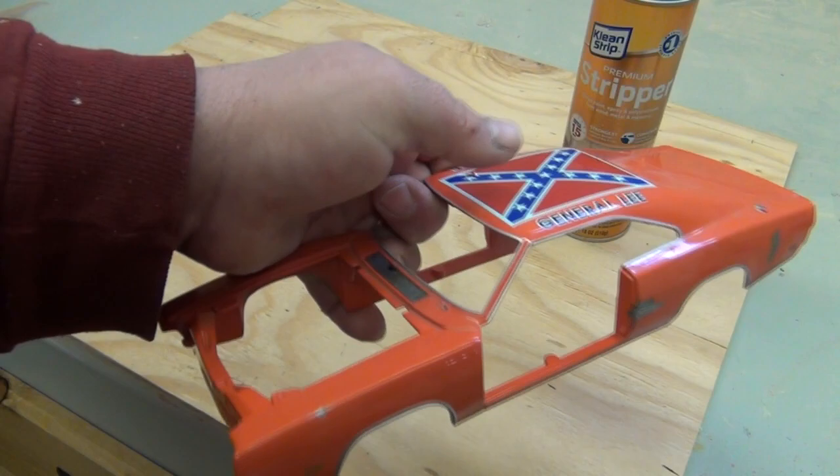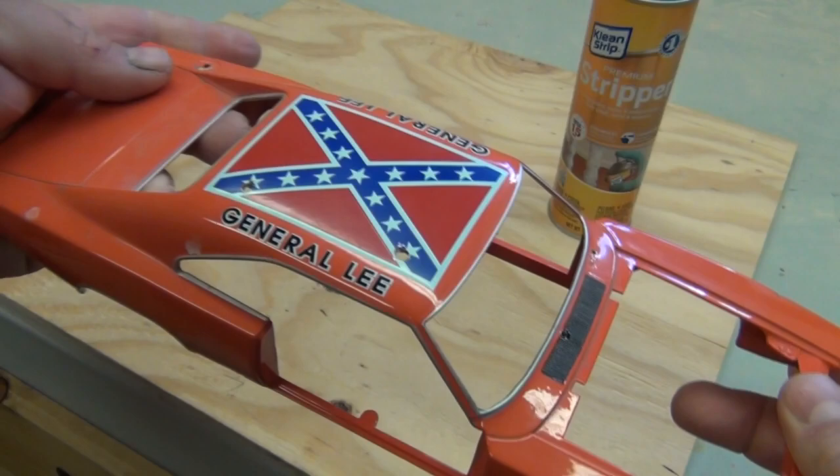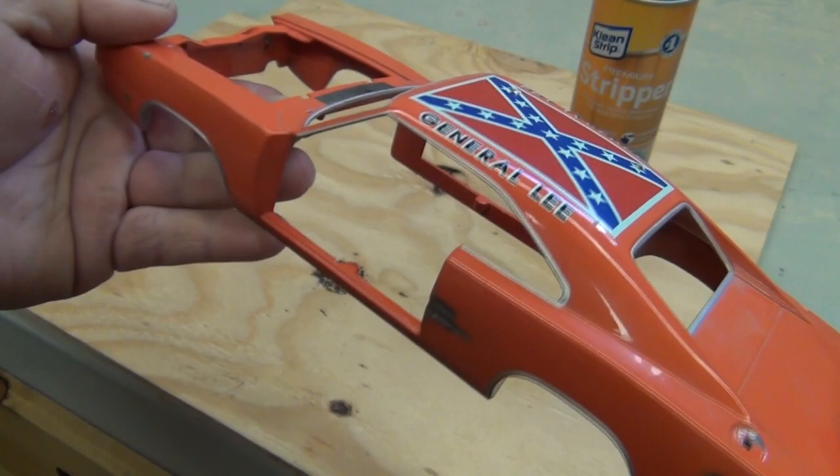This is an early 2000s Ertl release of the General Lee. Over the years pieces have either broken or fallen off and become lost. Sadly its life as the General Lee is soon coming to an end, but it will be reborn as a test car for future Mopar barn finds.